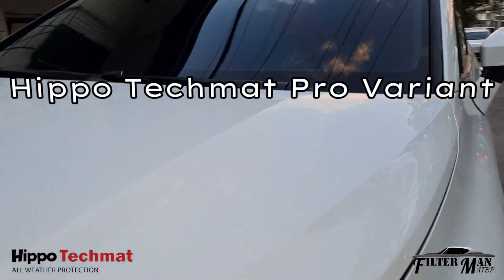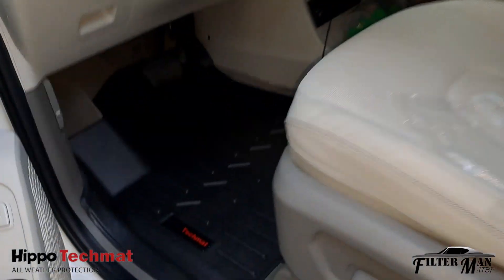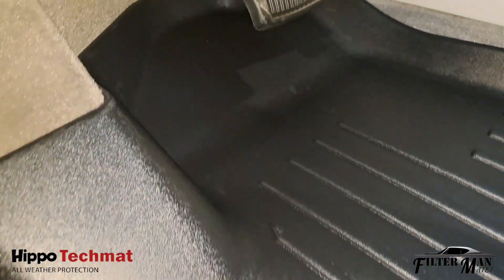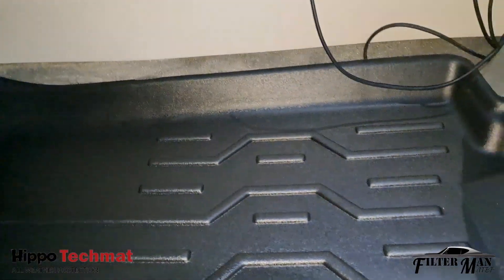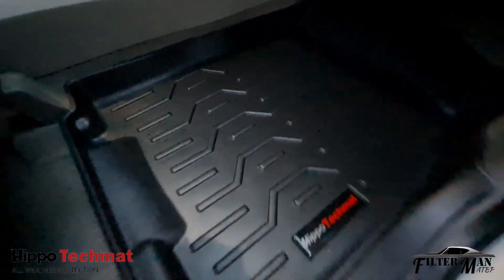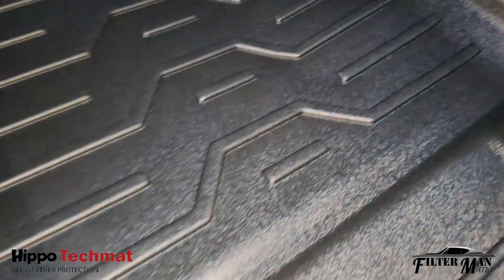Hippo TechMat Pro Variant 4, Yunday Custom 2024. Hippo TechMat is made of TPV, known as Thermoplastic Vulcanizer. It is for all weather protection and is digitally fitted for precision fit.